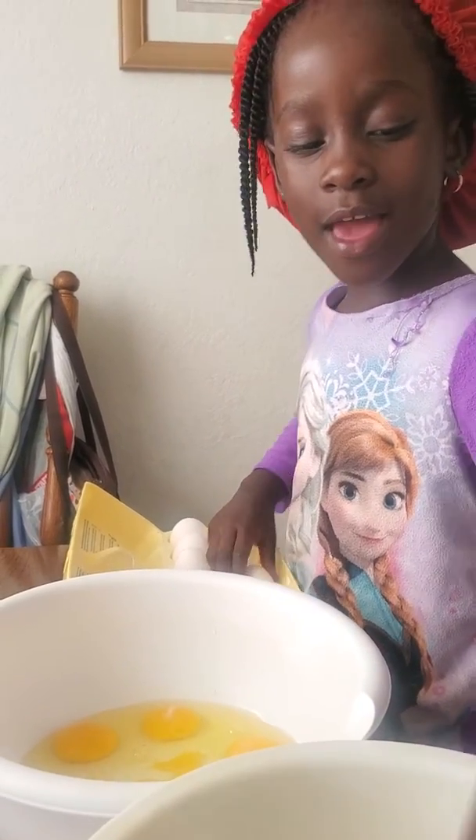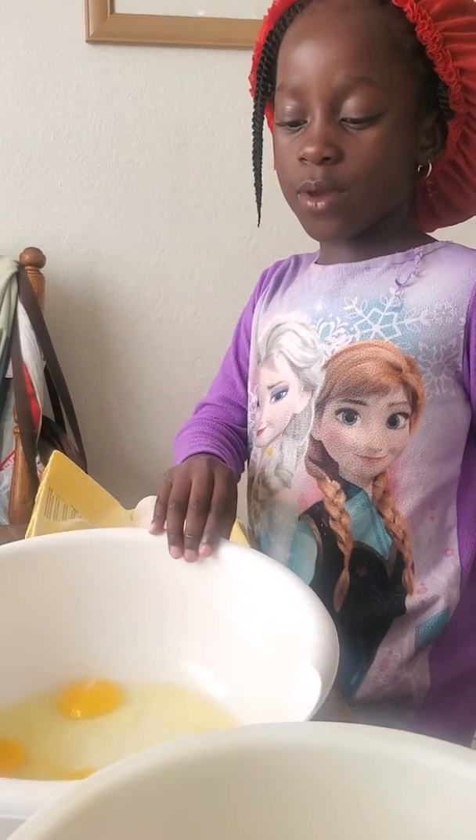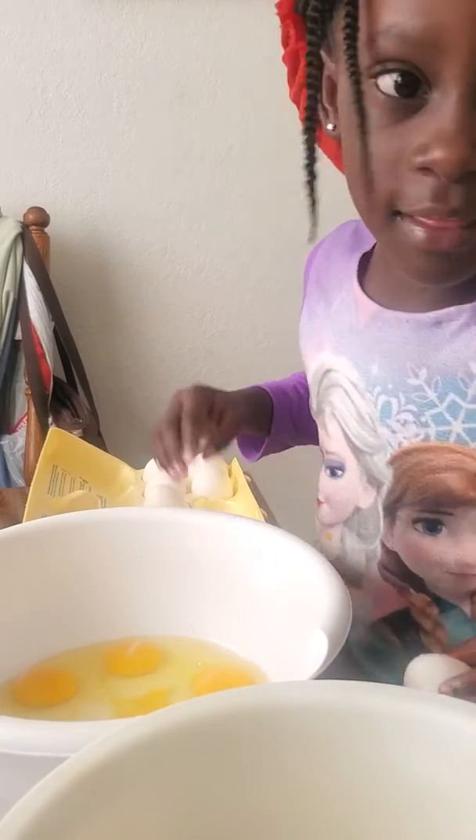Say hi, Biju's Kitchen! Hi, Biju's Kitchen. What are we making? We're back today. We are making eggs — egg muffins. We're making egg muffins.